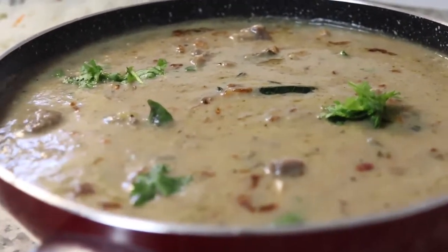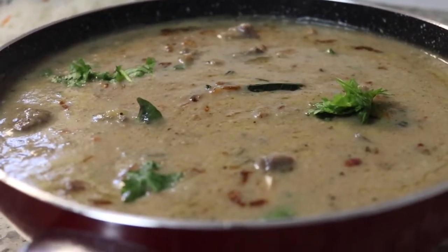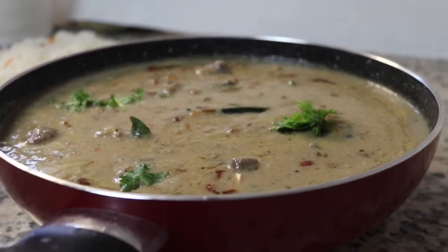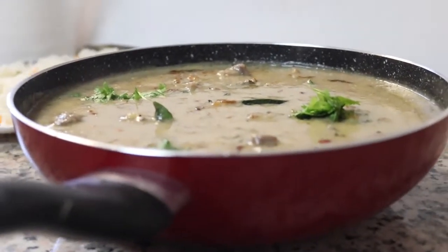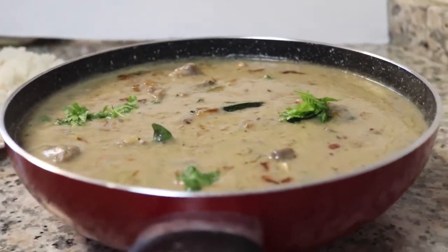We are going to make a mutton stew. We are ready to make a recipe for guests, including all the ingredients.